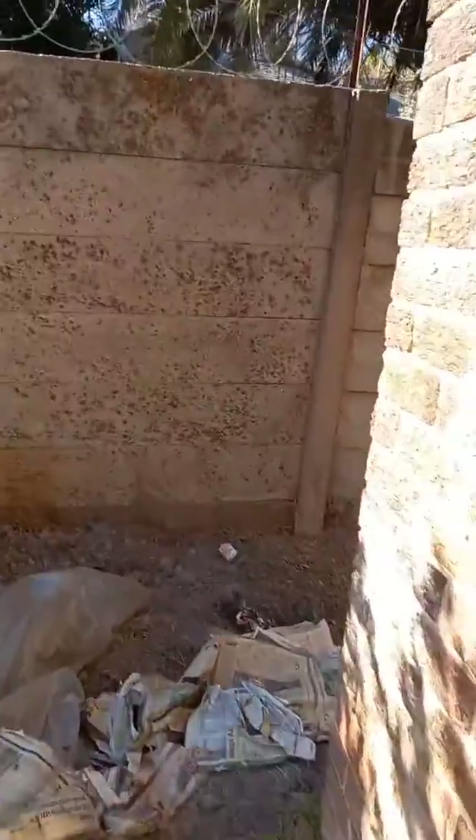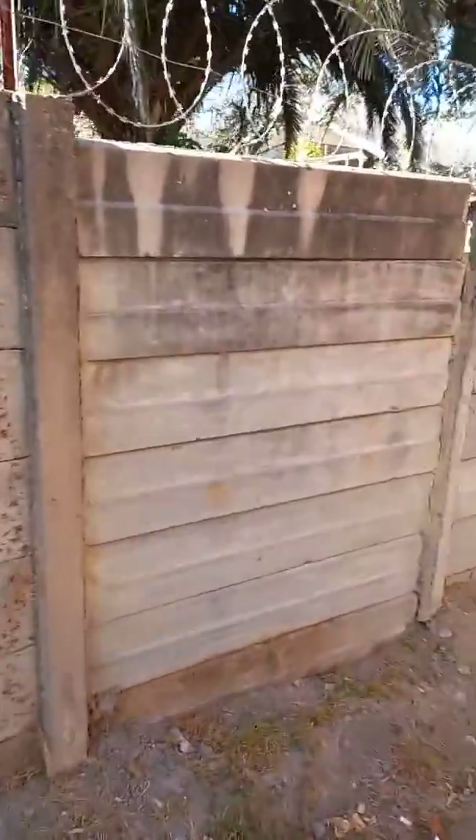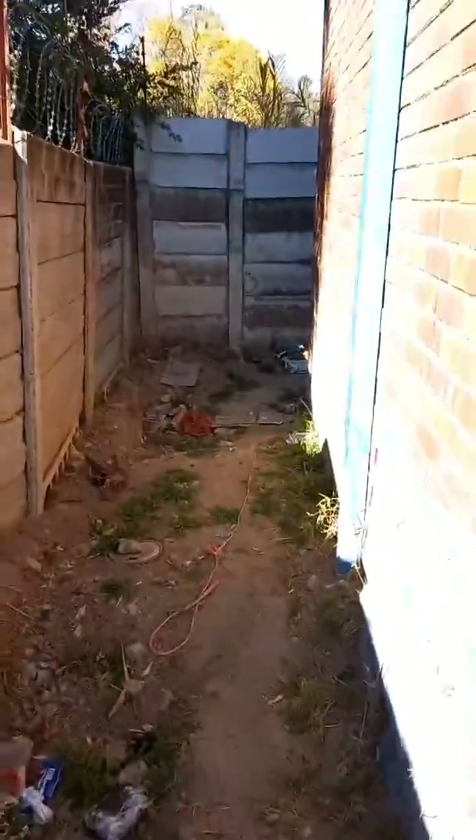I'm going to take you around that side as well to have a look. There is a real mess in the substation — some guy was living here, so unfortunately it's a bit of a minefield getting through here. But the reason I'm here is because there's actually a problem in the substation.